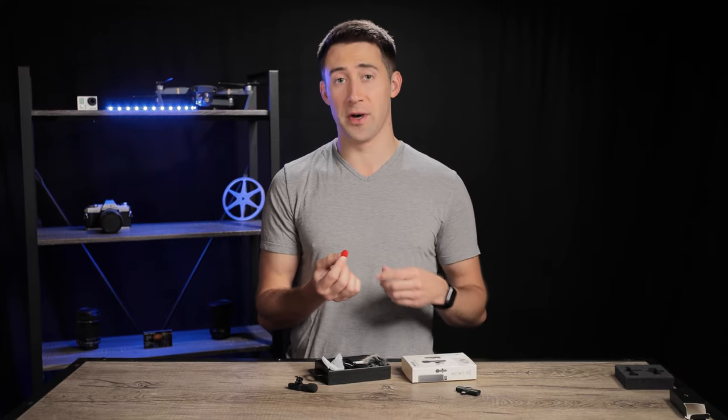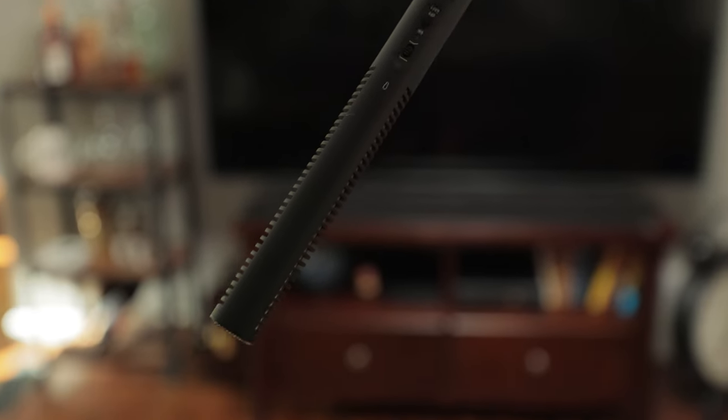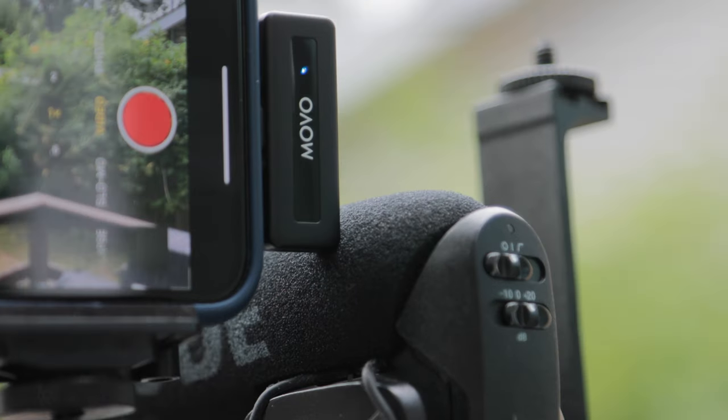The last time I reviewed one of these clip-on mics for phones, the quality was underwhelming to say the least. Now if you've seen my other videos, you know I have several professional microphones as part of my home studio. To be clear, I was sent this microphone for free by Movo to use in a video. They didn't request any specific messaging surrounding the product, so this is all my honest interpretations and review.